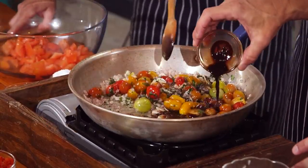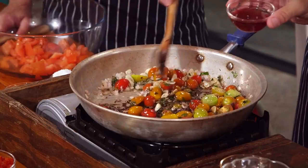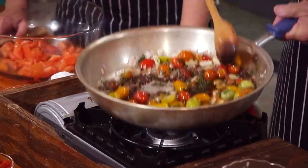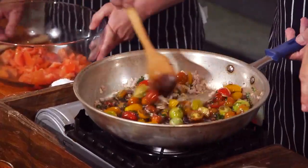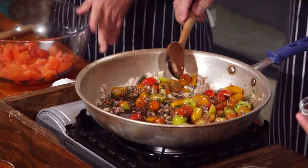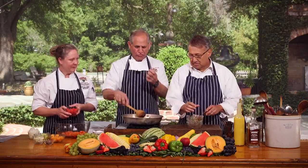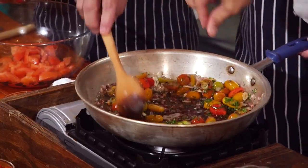Balsamic and... y'all be careful, that gets a little potent when it goes up in the air. She didn't warn us — she wants to see my hair fly off! Just a pinch of pepper flakes. You don't want it to be too spicy, and you don't want to overcook the tomatoes either. Once that's cut in half, it'll start to almost melt into the flavor, and the whole ones will soften up.